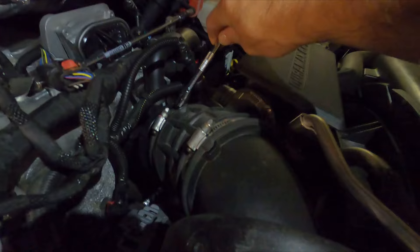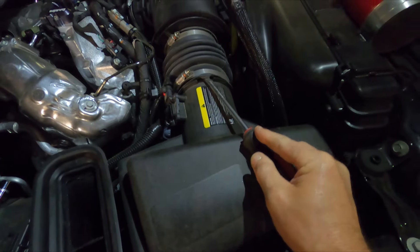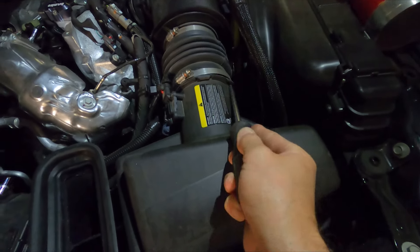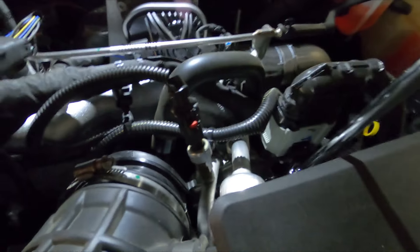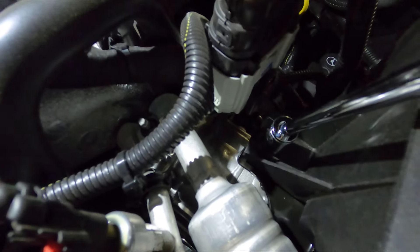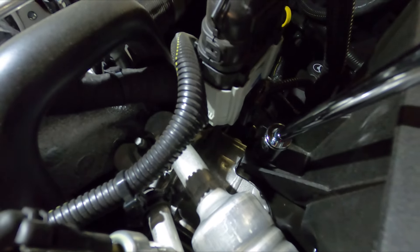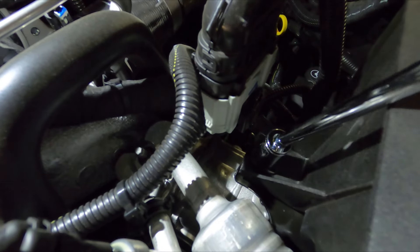Make sure that's loose and we'll come down here. Same thing here — take a screwdriver and just loosen that up. You can see that one's already loose. We'll do the same thing over here, then pull this whole assembly out. There is actually a bolt that holds this assembly in right there — it's a 13 millimeter — so we'll go ahead and loosen that up.